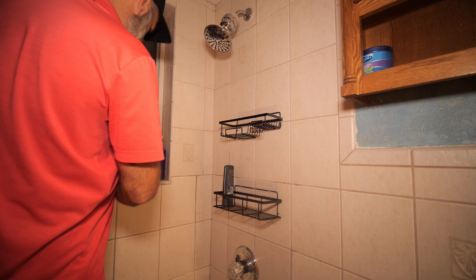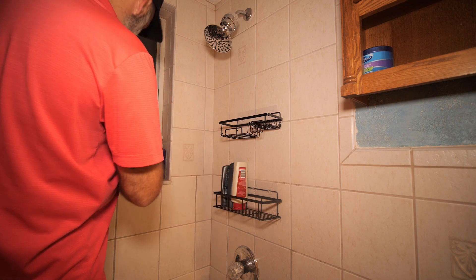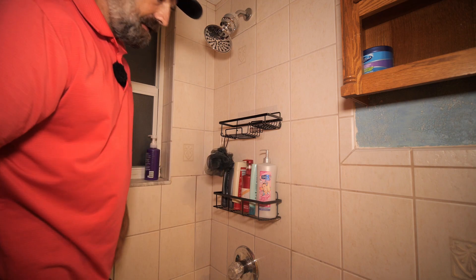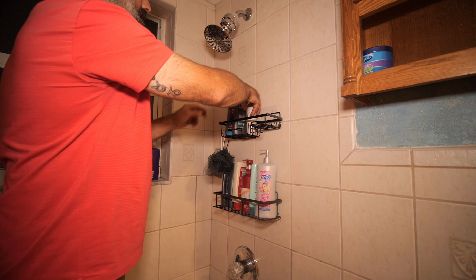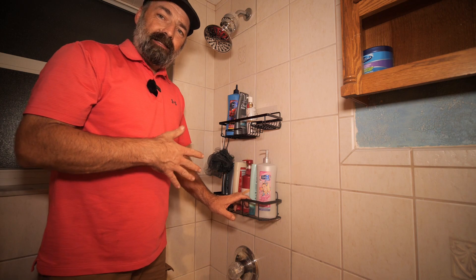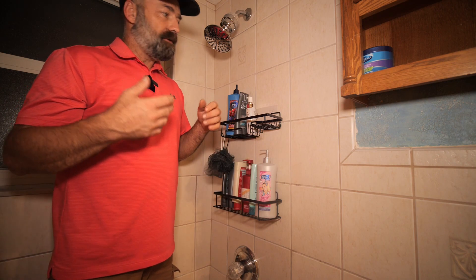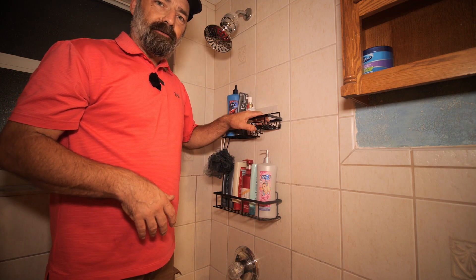Now you can do things like this — get all this mess off the windowsill, hang up the little loofahs, and even stick more weight up here to get all this stuff organized. Easy, easy to install. It's not a permanent thing, so if you're renting or just don't want to commit to drilling holes, this is an ideal solution for you.